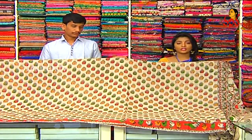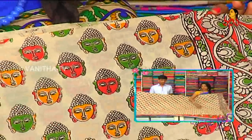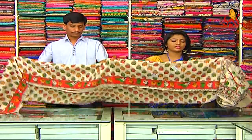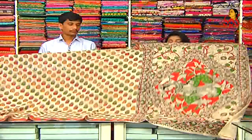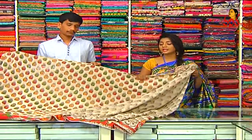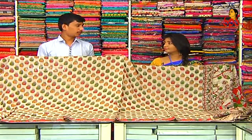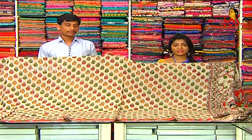Next is pure cotton saree. We have a border on the shoulder, half-white combination base, Buddha prints, cute prints, red, green, and yellow combination. Color combinations and varieties are available. This saree is priced at Rs. 1,108 — RK collections available.